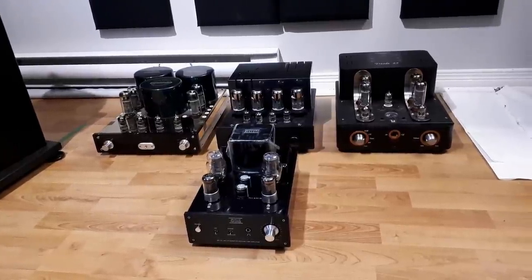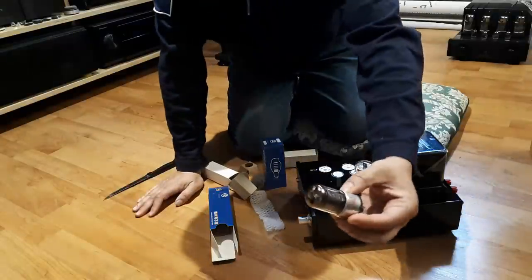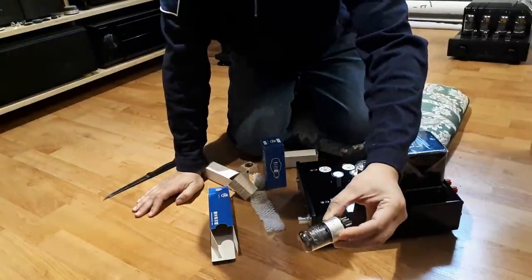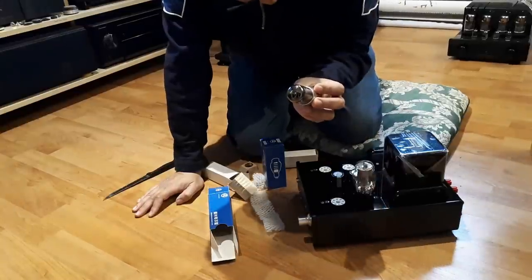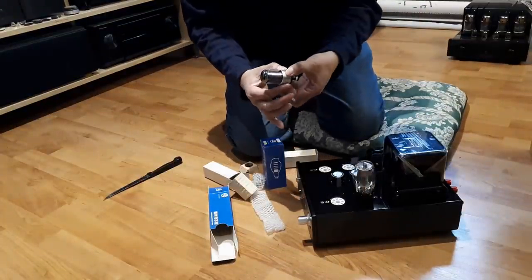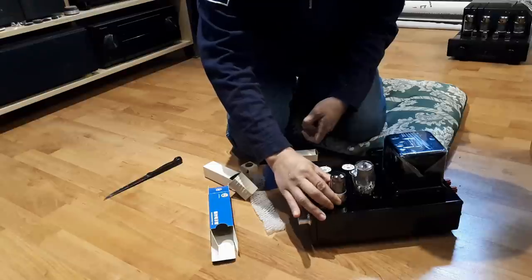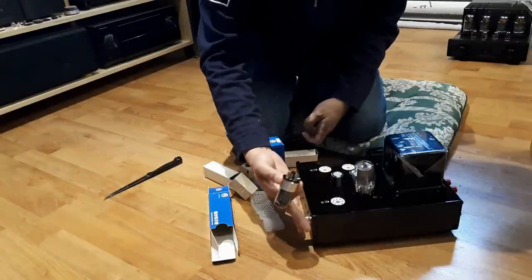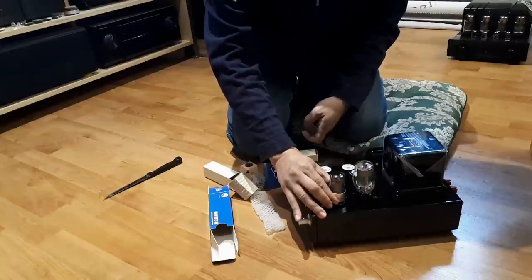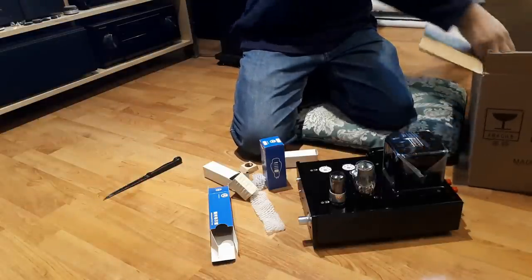One of my subscribers who is relatively new to audio dropped by to listen to the PS Audio Sprout 100, IOTA, and Atoll 30, and could immediately tell the MP301 is a completely different experience compared to all those solid-state amps. One issue I do find is that it's not a very forgiving amp — if your recording is bad, it will show. Because the low end is not particularly strong, when I play some badly recorded YouTube videos it sounds thin, but with great recordings, it's good.